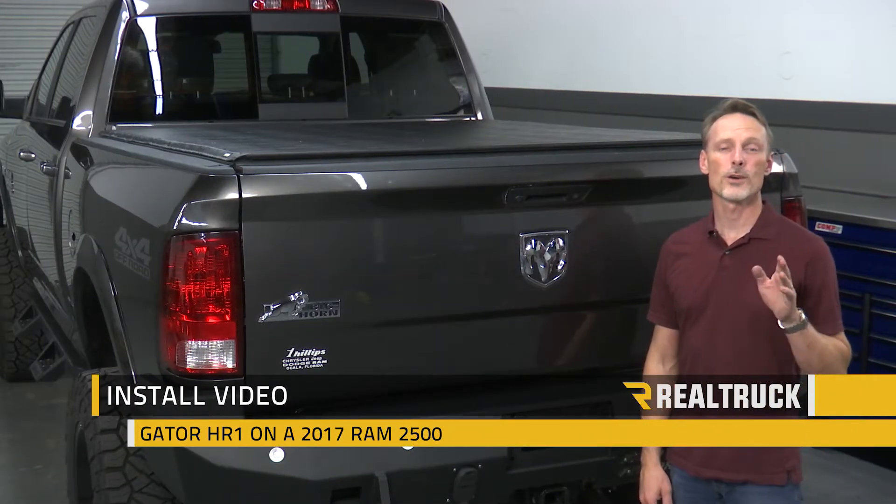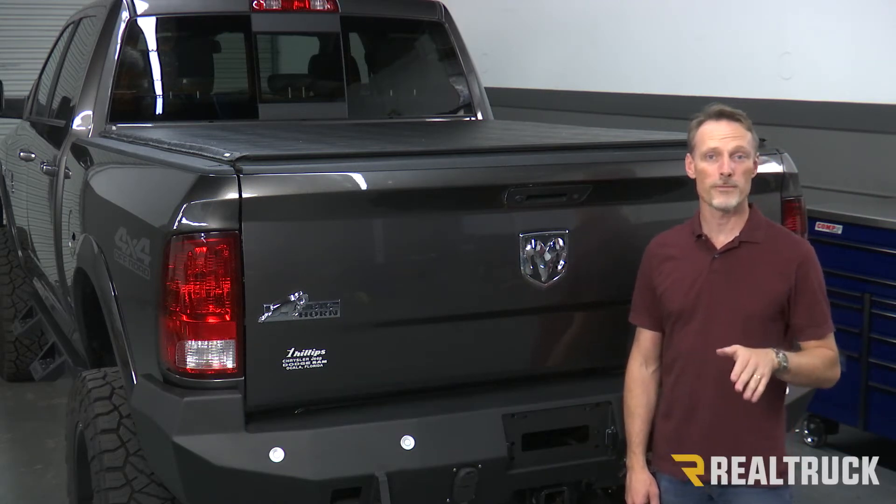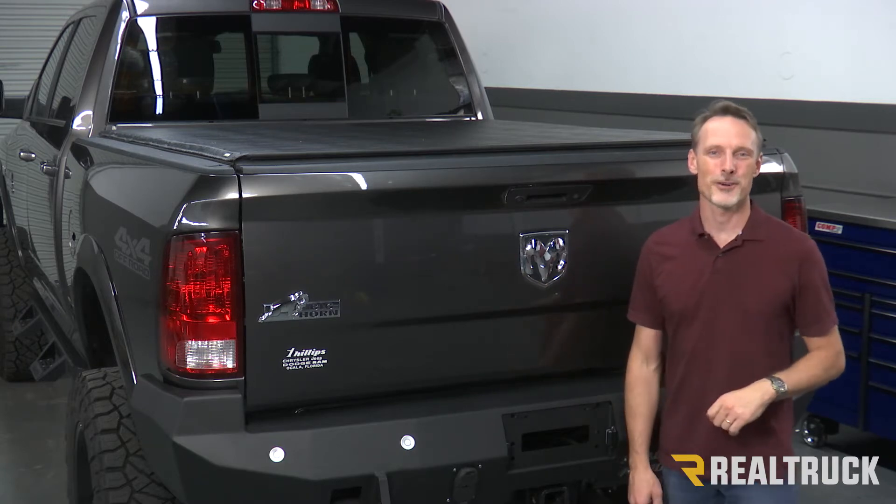Hi, I'm Todd Henderson. Today we're going to install the Gator HR1 hard rolling cover on this 2017 Ram 2500 with a 6.4 bed. Now this is the same install on most trucks. Let's go ahead and get started.